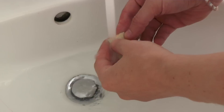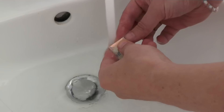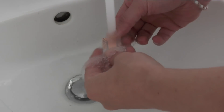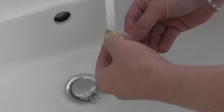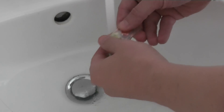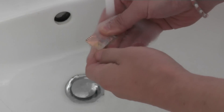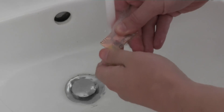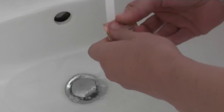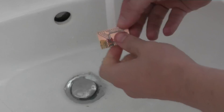Afterward, I gently try to peel the paper off. The toner will stick to the copper. If you are cheap like me and using this advertisement paper, some of the advertisement might stick to the board as well. But no worries, you can easily scrape this off in the next step.